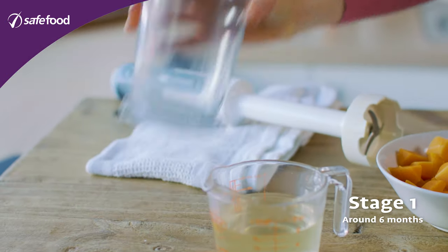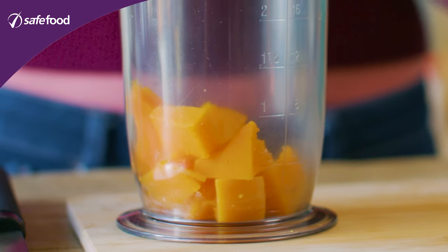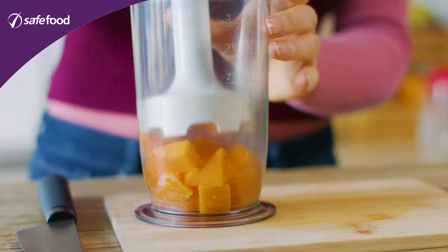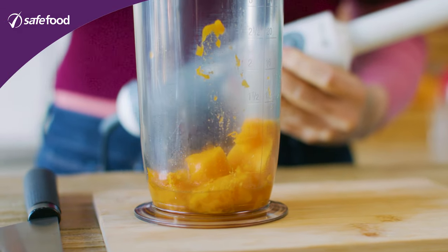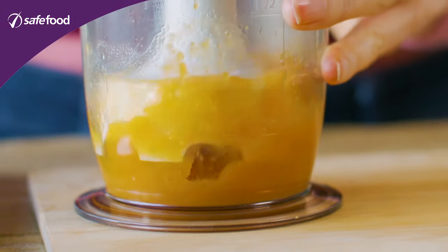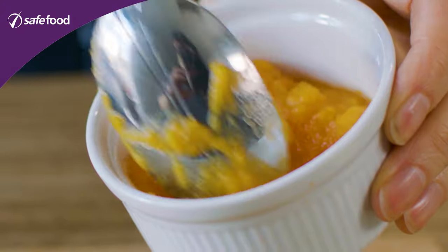For stage one we're just going to have a look at the butternut squash on its own. Cook it — you can steam it or boil it until it's really nice and tender — put some into a bowl and use a hand blender to smooth it down. You might need to add about four tablespoons of the cooking water to do that. At the end you want a nice smooth consistency with no lumps, something like a thin custard. Make sure it's cooled down nicely before you give it to the baby.